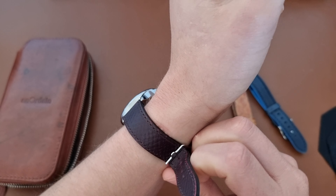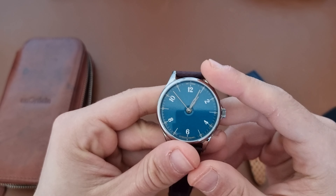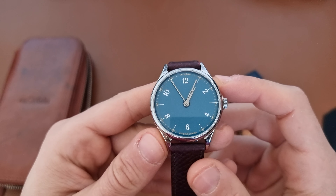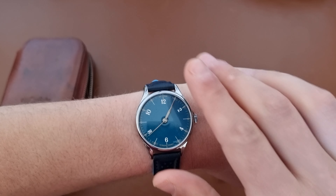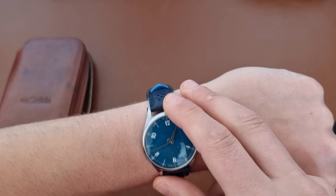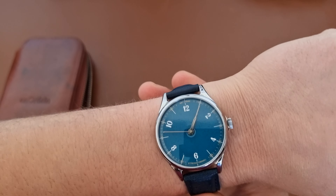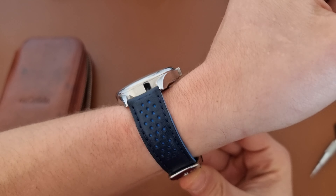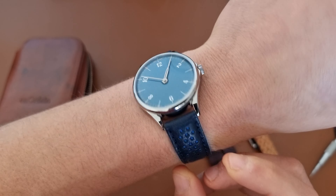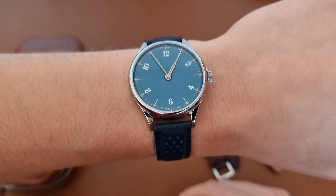I'll show it to you on different strap options as well, and then we'll put it on the time grapher. This is how it looks on the blue teal strap — it's really nice, it's a rubberized leather strap with cork on the back. I really like this teal color combination with the blue dial.